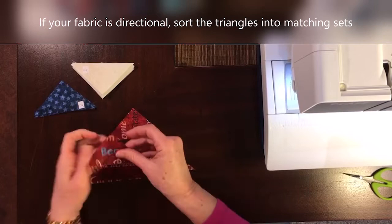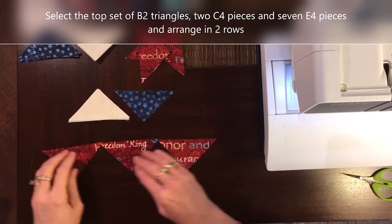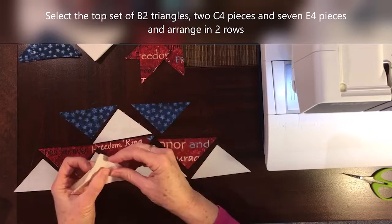I'm going to start with the top triangles to use for Step 16. I've got three triangles of B, two of C, and seven of E. I'm going to arrange them in two rows, with Fabric C in the top row and B in the bottom row.